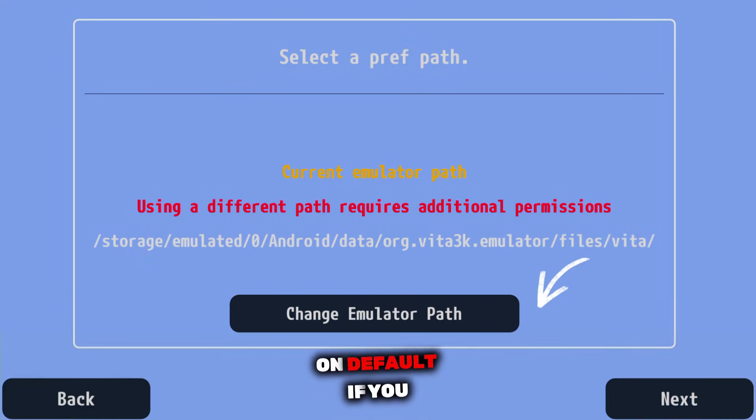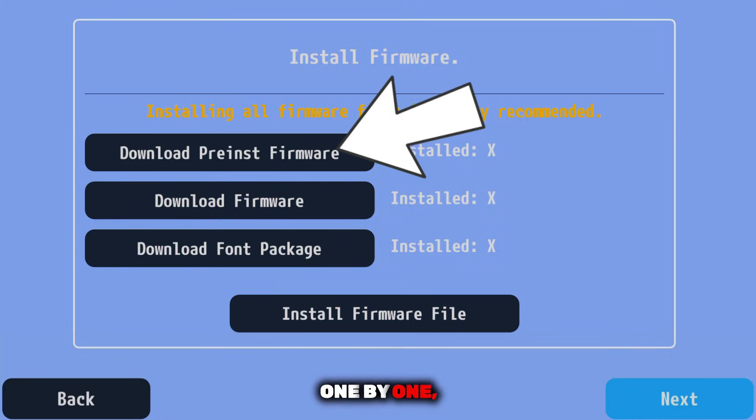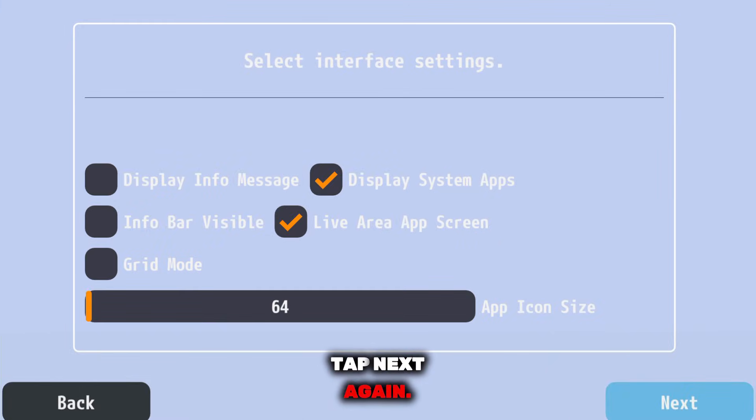You can keep it on default if you don't want any hassle, or customize it according to your storage setup. Once done, tap next, and now the emulator will prompt you to install the required firmware files. You need to install all the firmware files one by one, exactly as instructed. Don't skip this step, because the emulator won't work properly without them. After installing everything, tap next again.